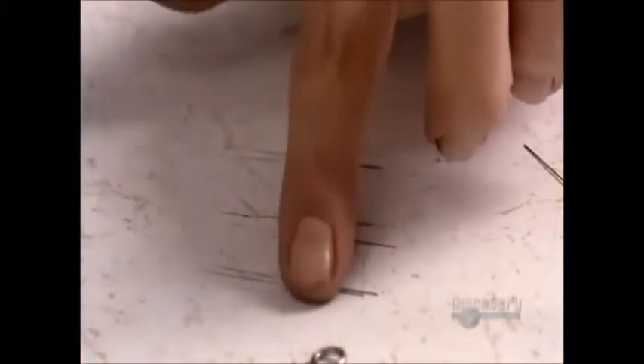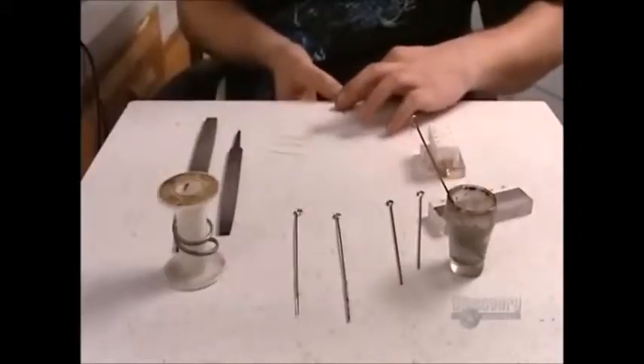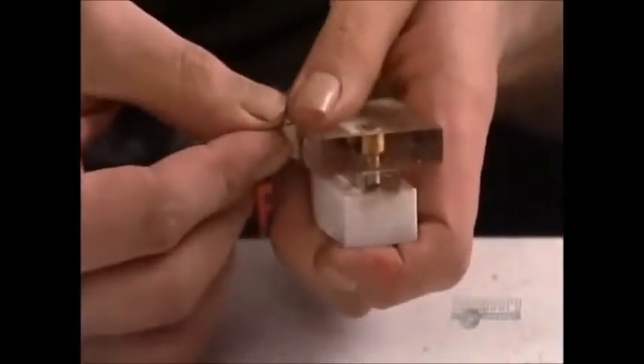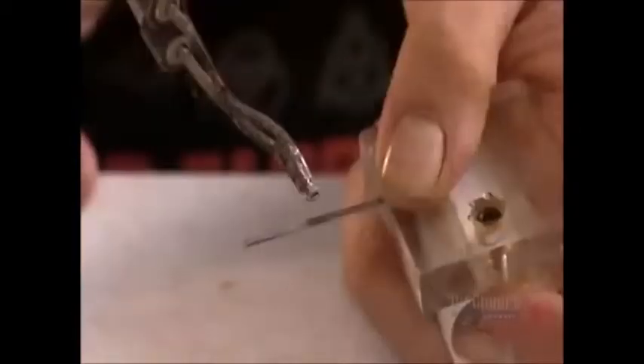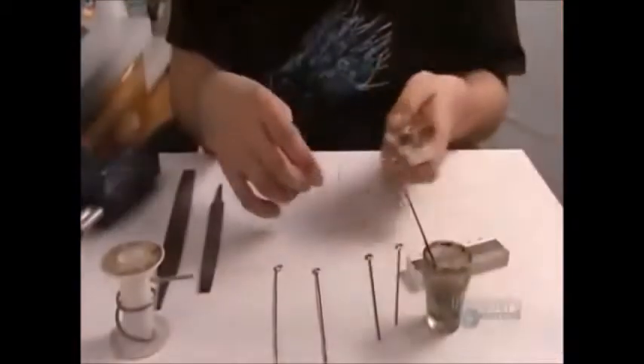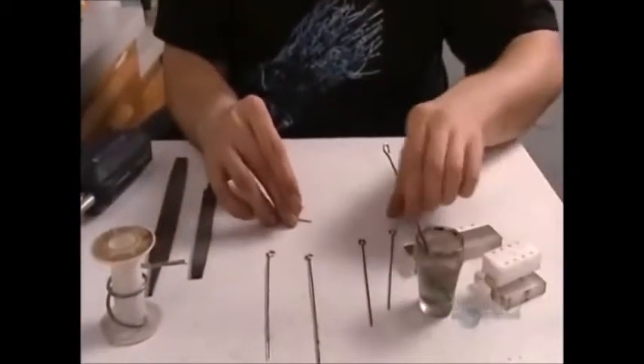Now it's time to construct the needles. Most tattoos require two needles: one to make the outline of the image, the other to shade and color it in. Each needle is made up of as many as 20 smaller needles. The artist aligns these small needles in a jig, then solders them together onto one end of a steel rod.